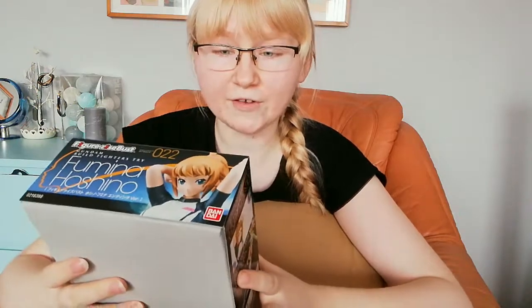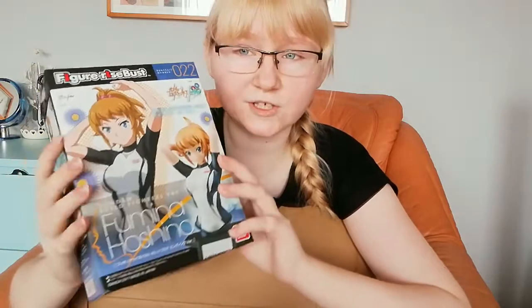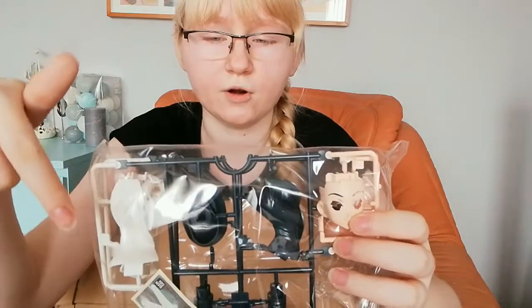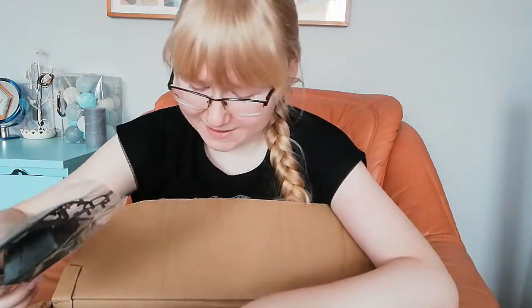Oh, that's so cool — we have Fumina Hoshino! I was waiting for this one and was very excited. I actually want to put her together first. It's a Figure-Rise Bust, producer is Bandai — Fumina Hoshino, Ending Version, from the anime Gundam Build Fighters Try. I like how she looks and from reviews it's a pretty cool bust. The runners are different colors which is just so amazing!